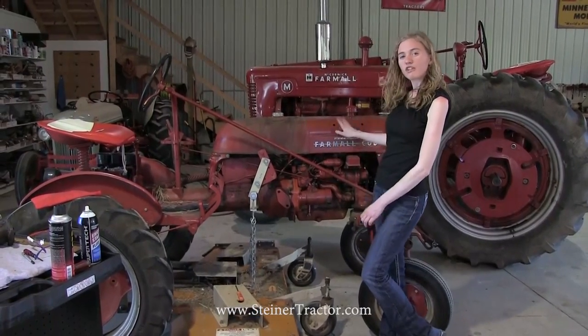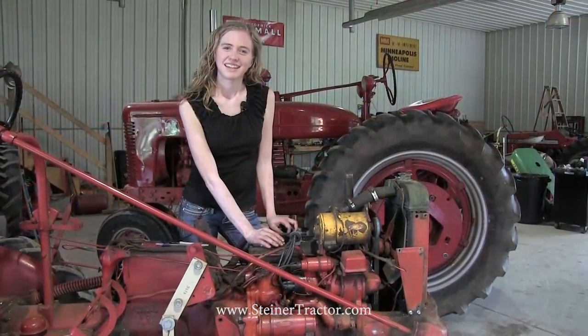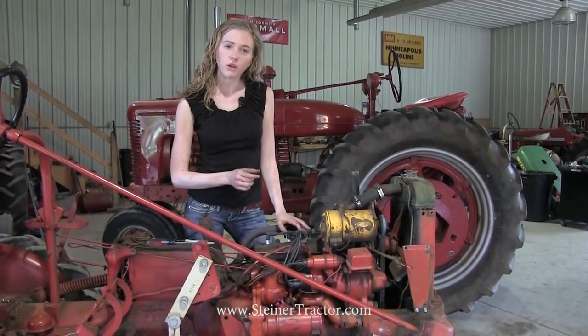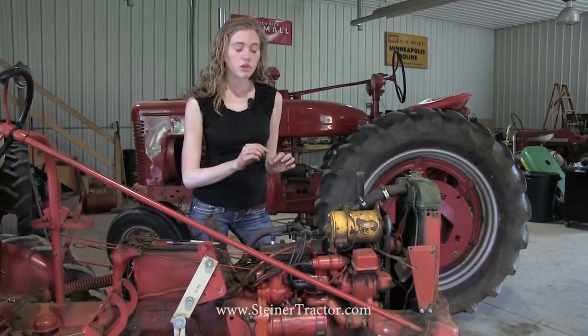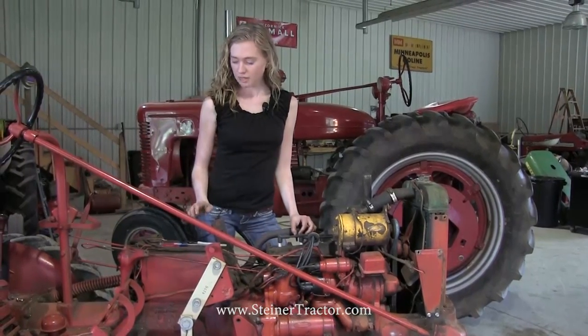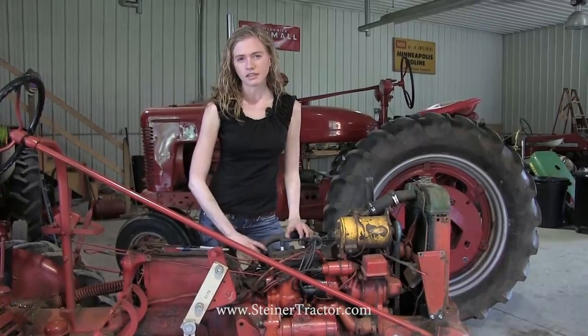The very first thing we're going to do is take the hood off so you can easily see what's going on. I was able to remove the hood completely from my tractor. When you do that, you'll need to turn off the fuel line and then remove the fuel line. You can do that at either the top or the bottom — whatever is easiest for you. And then one of your very first steps should be to remove the ground cable from your battery just to prevent any accidental starting.